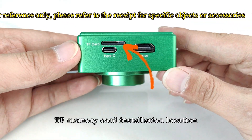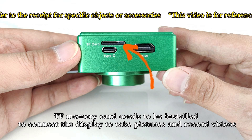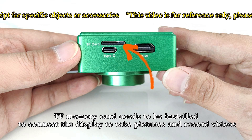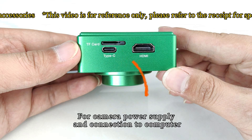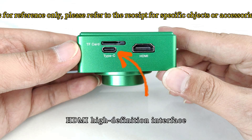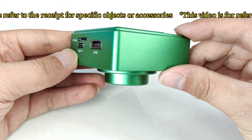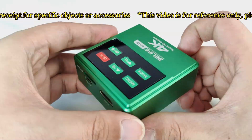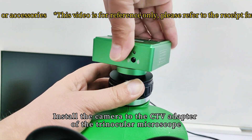The TF memory card installation location — the TF memory card needs to be installed to connect the display and take pictures and record videos. The Type-C interface is for camera power supply and connection to the computer. The HDMI high-definition interface is also present. Install the camera to the CTV adapter of the trinocular microscope.